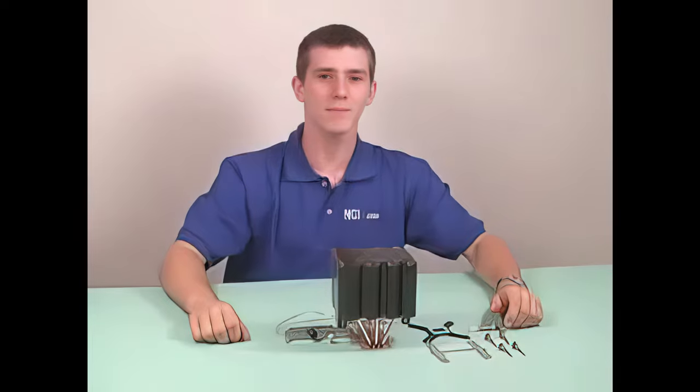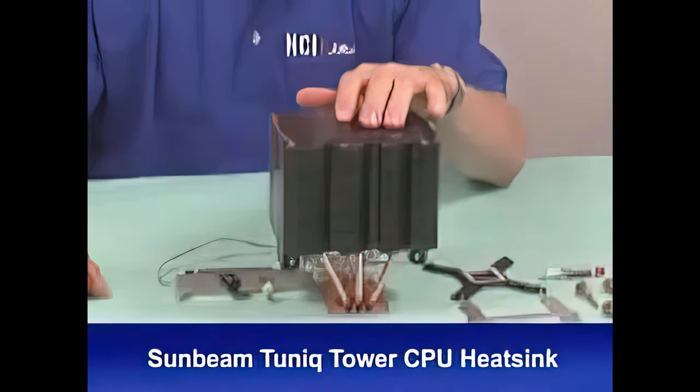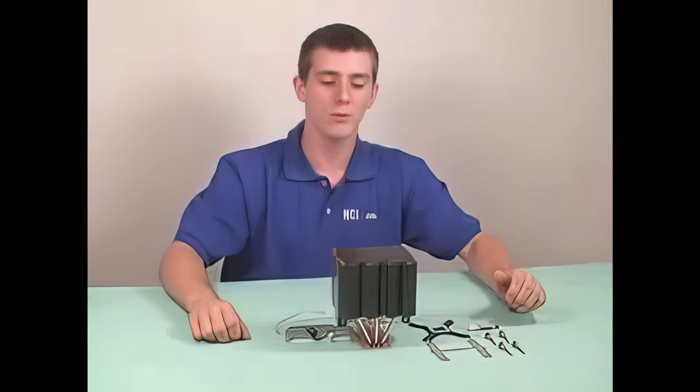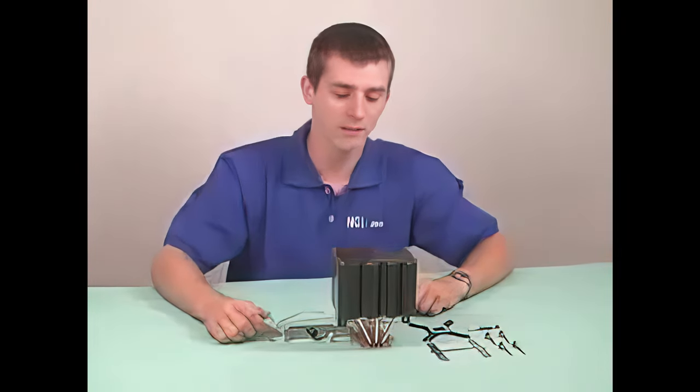Hi, welcome to MCIX Tech Tips. My name is Linus Sebastian and today we'll be looking at the Sunbeam Tech Tunic Tower. The Tunic Tower is a replacement for your Intel stock cooler or your AMD stock cooler on your CPU, allowing for better cooling and higher overclocks.